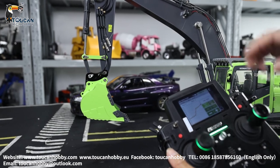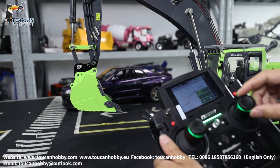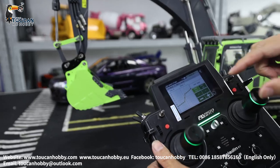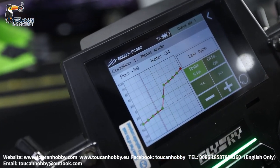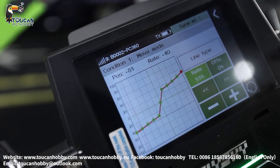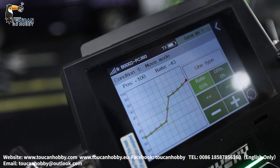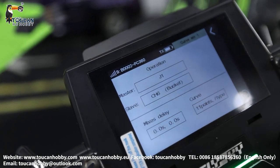And once I find when the bucket is doing the digging, I slow it down. Here — that's the digging curve. Start it around 31%, and the maximum 41% to 43%. That's for the bucket curve.